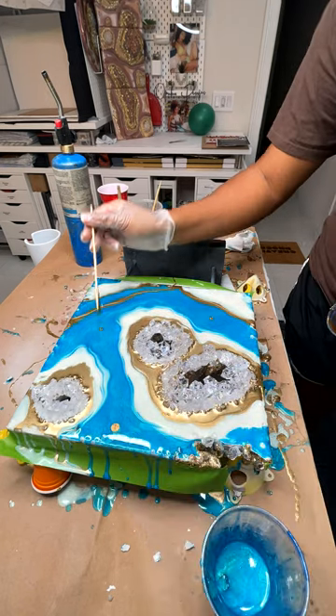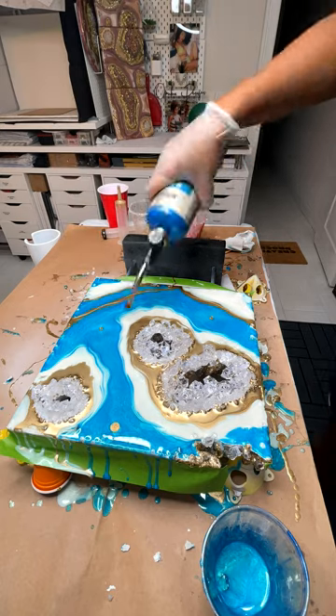Going in with the detail on this side, I added little gold dots.